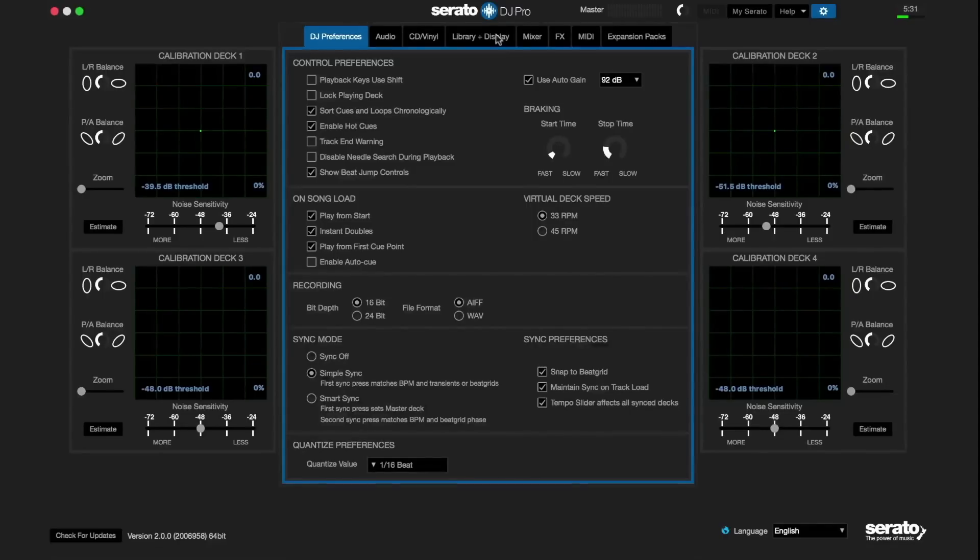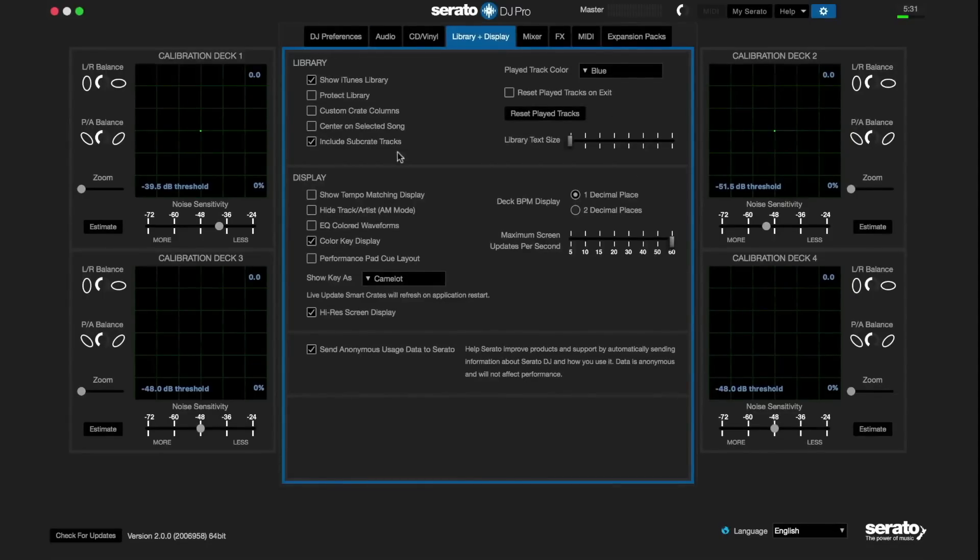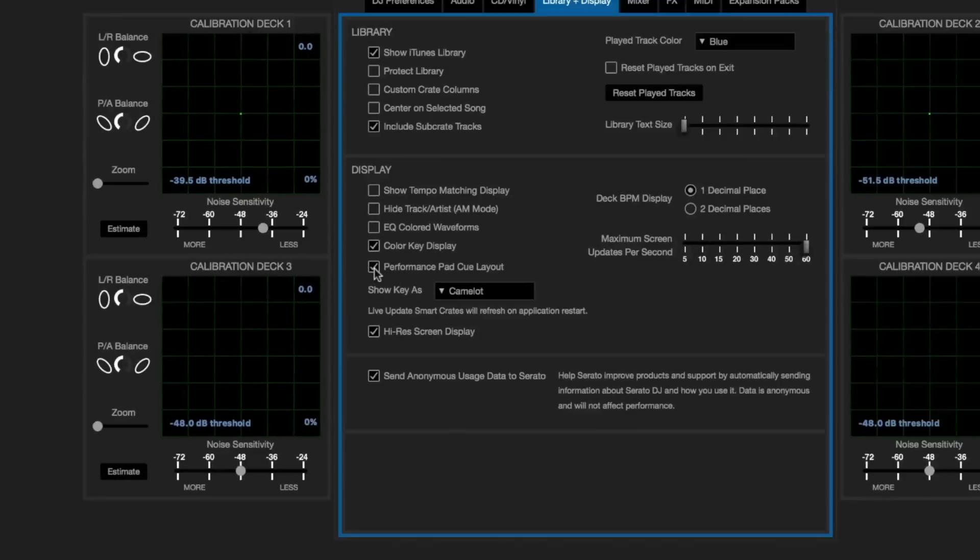There's a new Performance Pad Cue Layout mode, which you can enable from within the setup menu. If you go to Setup and then to Library and Display, under Display you can turn on Performance Pad Cue Layout.